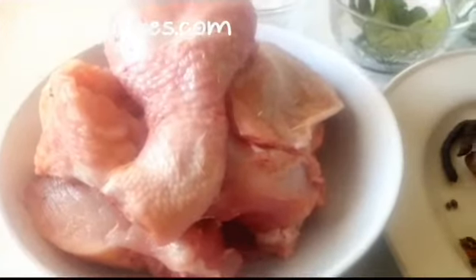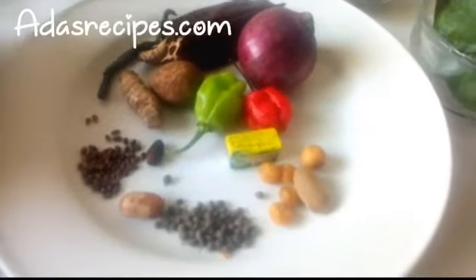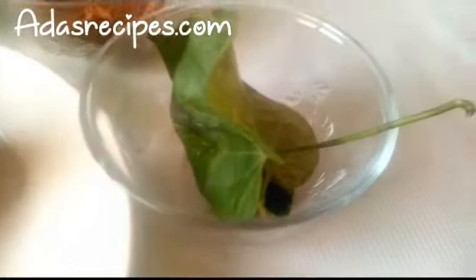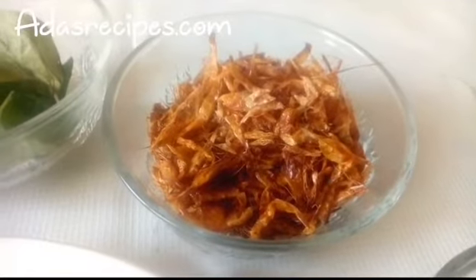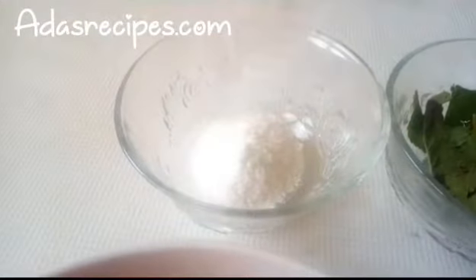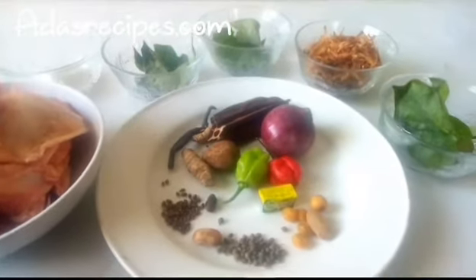These are the ingredients I'll be using for my chicken pepper soup. This is chicken. For the spices I have: onion, pepper, cinnamon, seasoning cube, ehu, dancer, erima — I'll be listing the full recipe on my blog. This is scent leaf, my crayfish, this is uziza leaf, this is sand leaf, and this is salt.